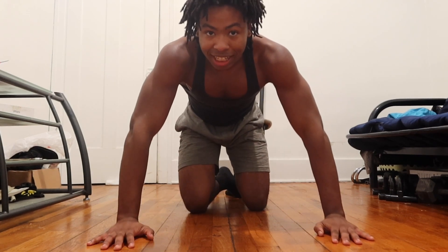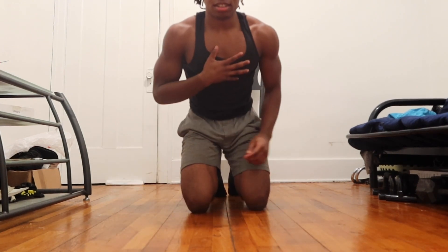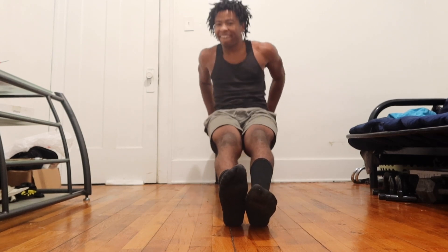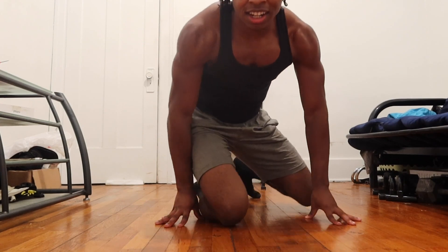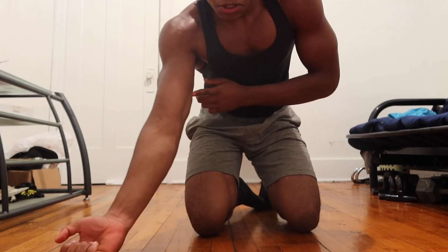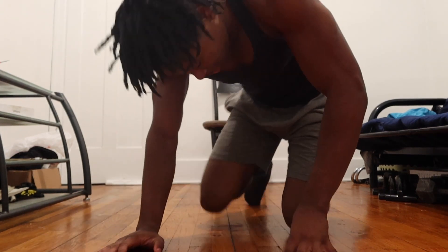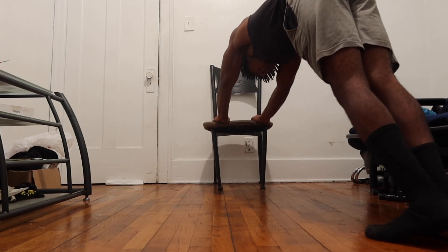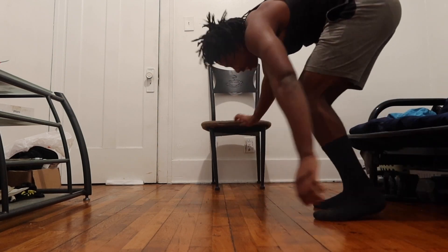I'm talking quietly because it's night right now, so it's the best time to record — when I record in the morning my family is loud. But yeah, so we did chest, triceps, and shoulders. For triceps, another thing you can do is dips — just like this.